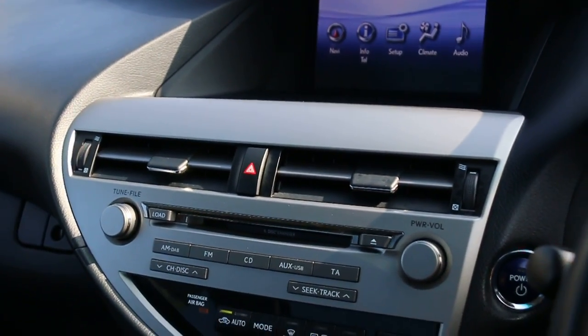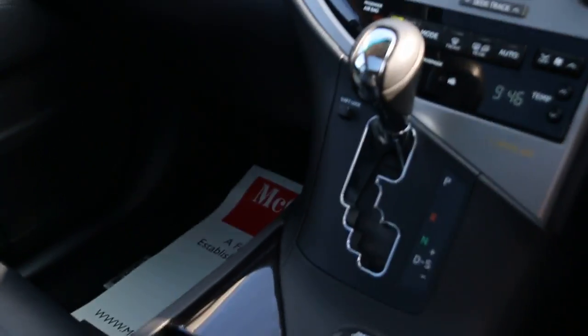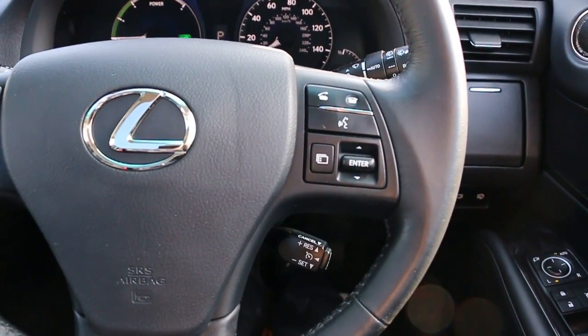Air conditioning, push button start, six-CD changer, automatic transmission, heated seats, multifunction steering wheel, and cruise control speed limiter.